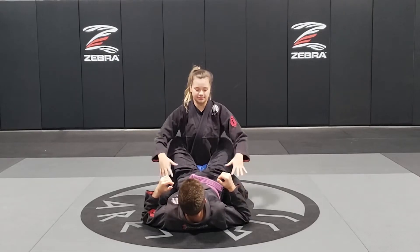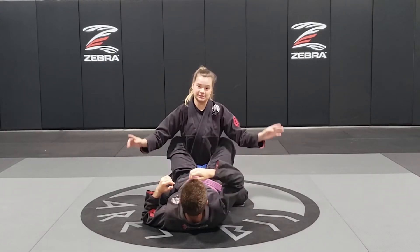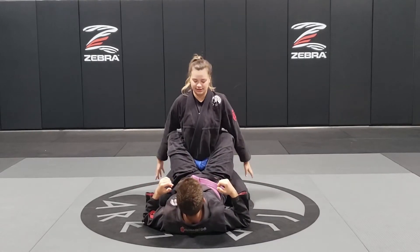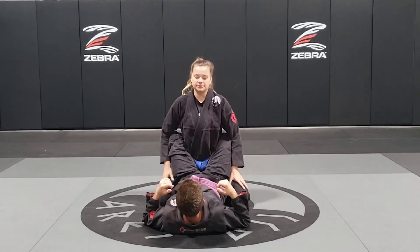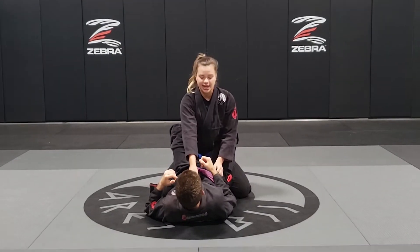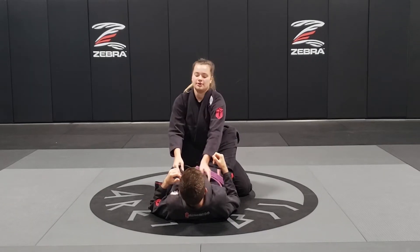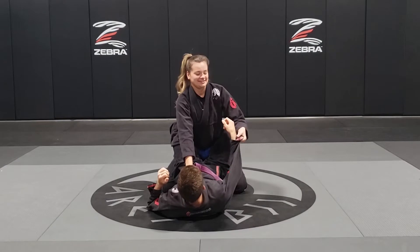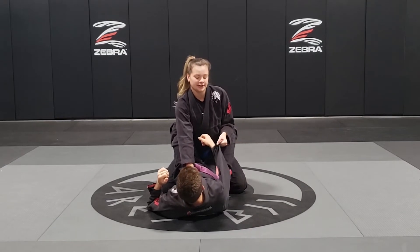The first thing we're going to start off is we're here in Closed Guard. Always be on your knees and be on your tippy toes, not sitting on your butt. First thing we want to do is grab both lapels with just one hand and turn it in. Then make a grip on the arm.